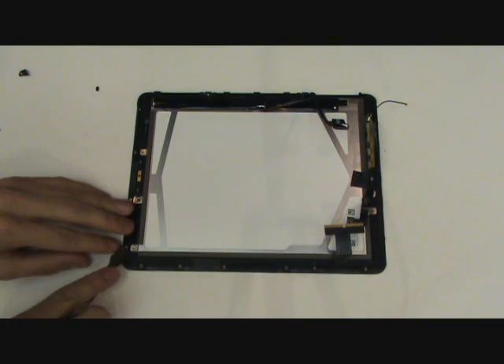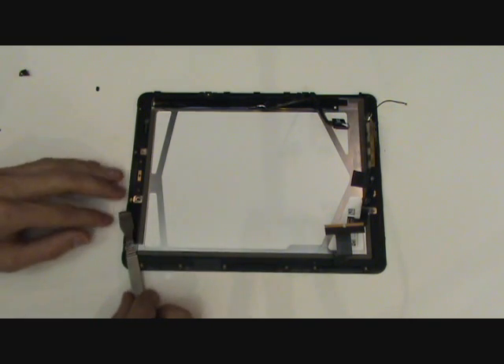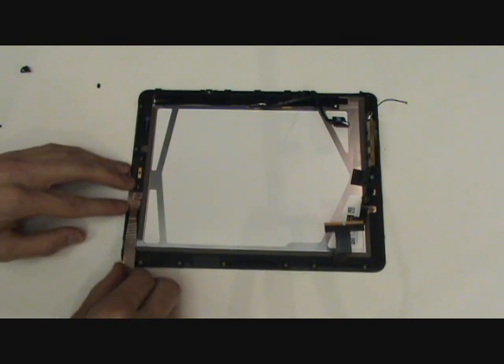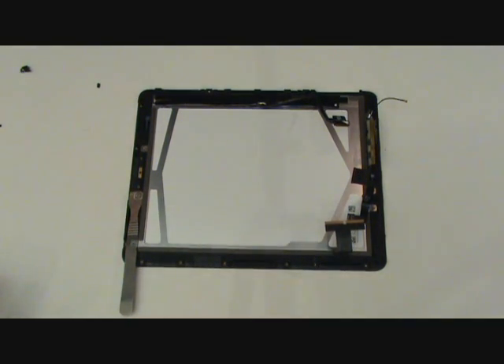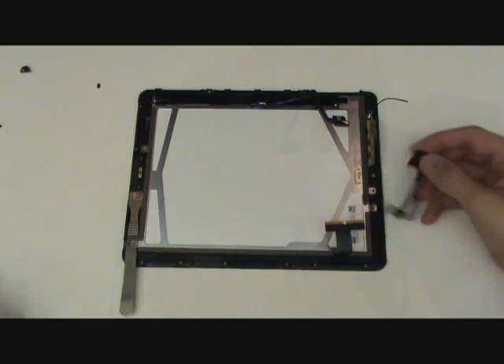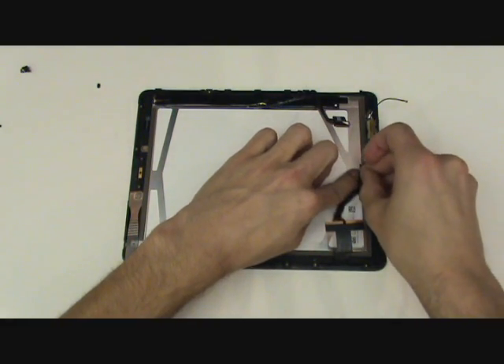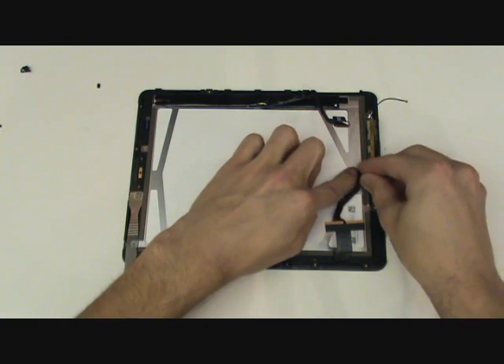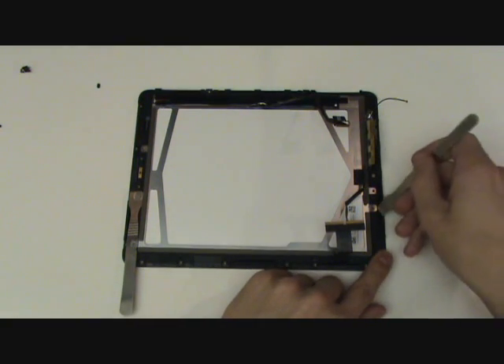Now we're ready to remove the LCD screen from its insert in the front assembly. You want to be extremely careful while doing this so as not to crack the LCD screen. We'll lift it out using our pry tools as demonstrated in the video. Be very gentle — it is sometimes relatively difficult to remove the screen as it's held in pretty snug. So don't force anything; ease up on the screen and allow it to come out on its own.